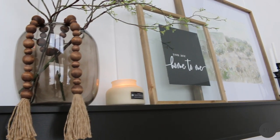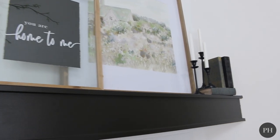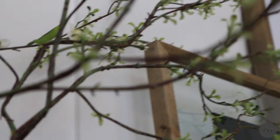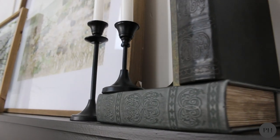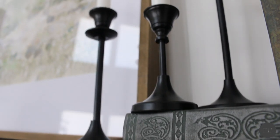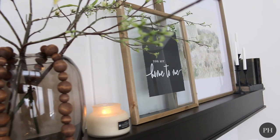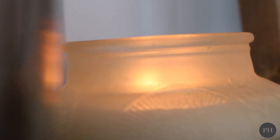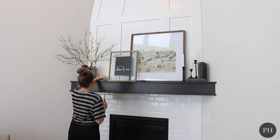That's how easy it is to decorate a fireplace mantle. Obviously there are a ton of different ways you can decorate a mantle, but I'm really loving how this all came together. It's very easy and very simple. So when it comes to decorating your mantle, don't overthink it — it's all about balance. Have a main focal point, have some greenery, and have books and layers that you can accessorize with. And it's that easy.